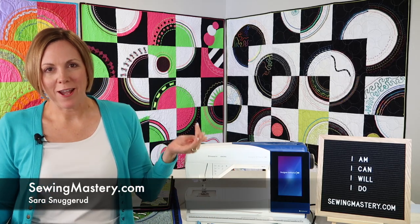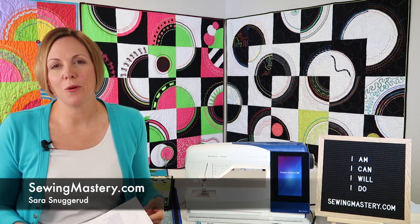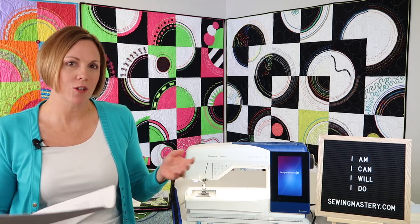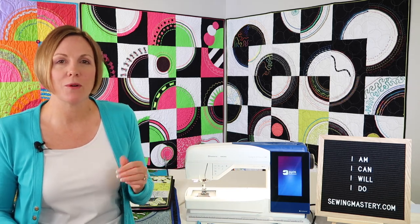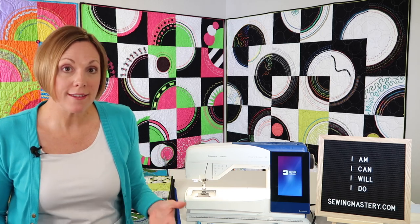Hi, Sewing Mastery fans. I'm Sarah, and I just wanted to show you what I am working on today. A lot of you know that I'm in the middle of filming the Husqvarna Viking Designer Brilliance 80 Sewing and Embroidery Machine. I have a couple quilts I want to show you that are from our online courses.